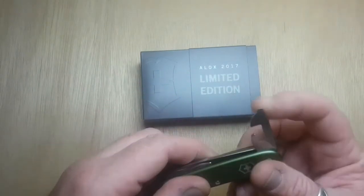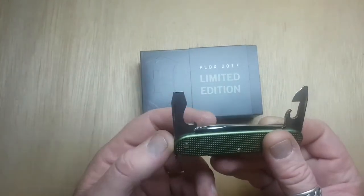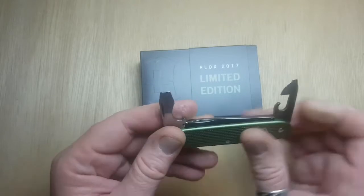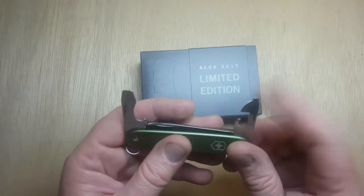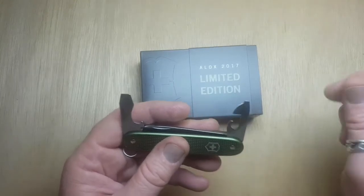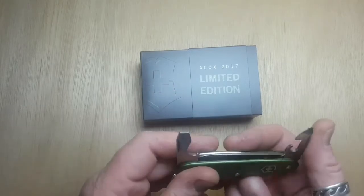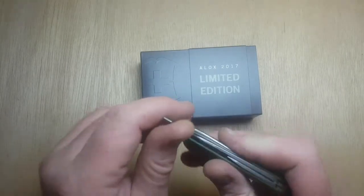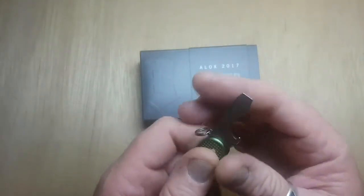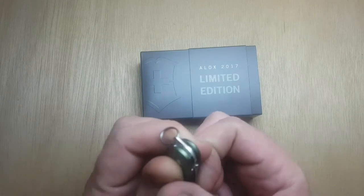Can opener with the 3mm screwdriver, the bottle opener with the 6mm screwdriver and the wire stripper. This 3mm screwdriver works well in Phillips as well, I've noticed. That'll lock in at 90 degrees but also out at 180 degrees.